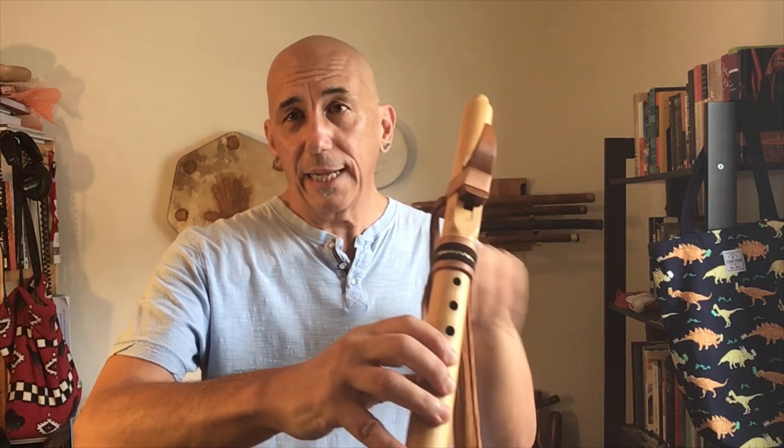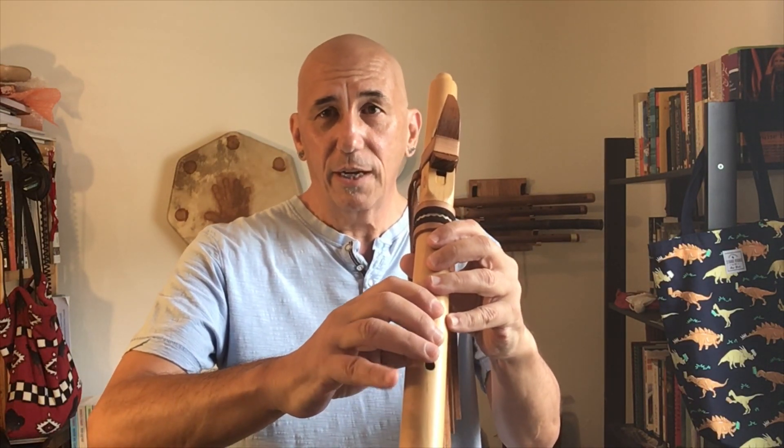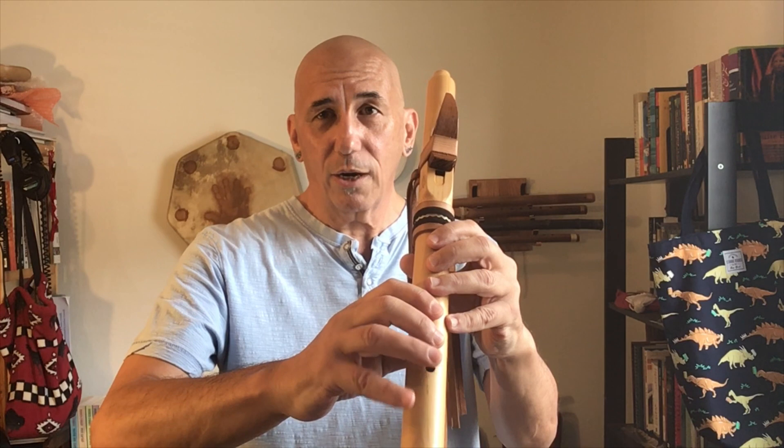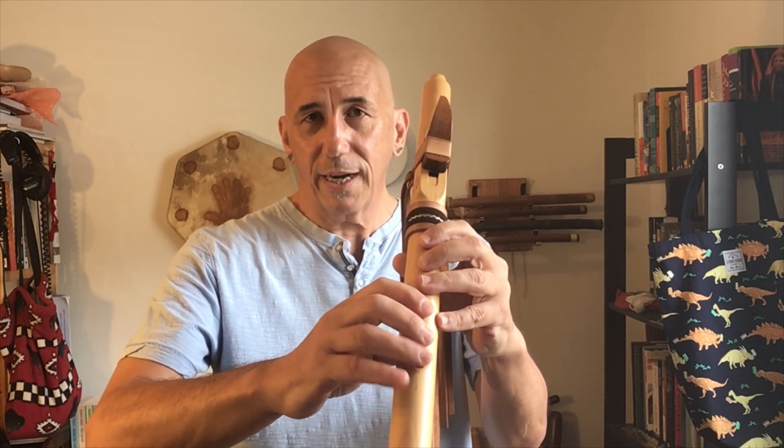The reality is that the ring finger and the little finger are connected back in here, and for a lot of people when they lift that ring finger, the little finger is really going to want to go with it. That's fine — as long as the flute is secure, don't worry about that if that happens.